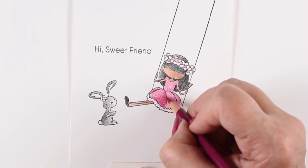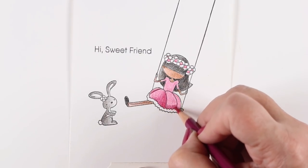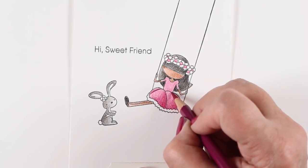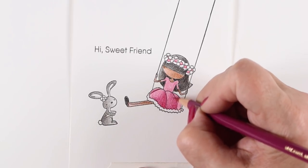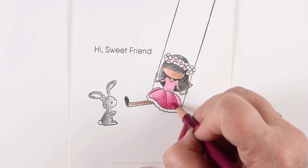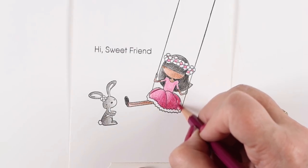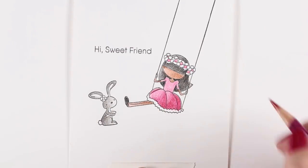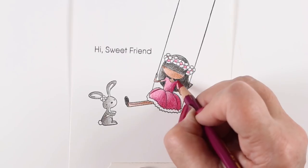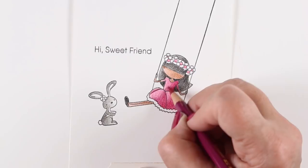For her dress I put a base coat of pink down, and I'm going in with a darker pinkish-purple color in each section. I'm doing the same thing as on her face — putting the shadow for each section away from the light. If I'm picturing the light from her face being in the upper left, then I'm putting all the shadows in the lower right of each section. That back section is going to be completely covered because it's all in shadow, with just a couple of highlights on the poofs of her dress and on the shoulder facing the sun.